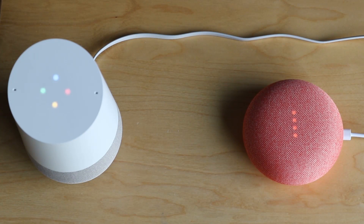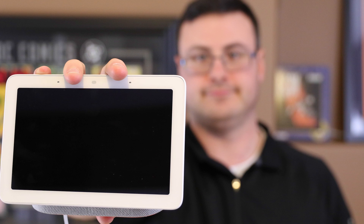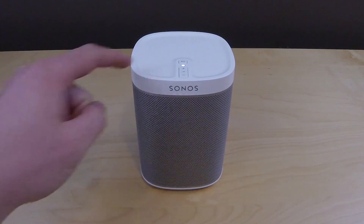Pausing Sonos. Today I can combine my Google Home — this is a Google Home Hub, but you can have a Google Home, a Google Home Mini, or a Google Home Hub just like I have — and combine it with any Sonos speaker. I'm going to show you how to do that.